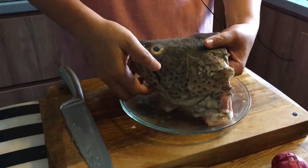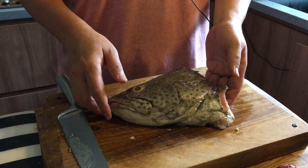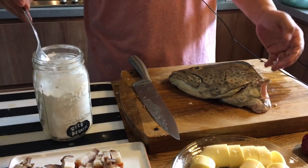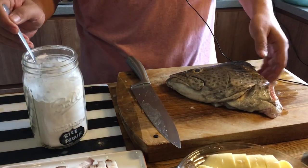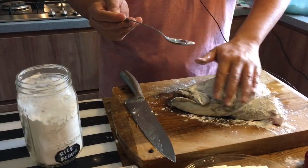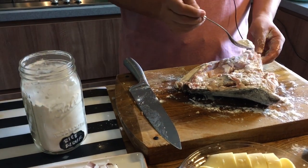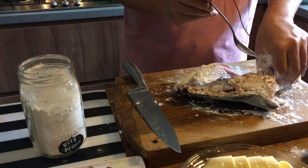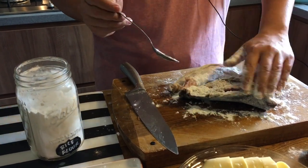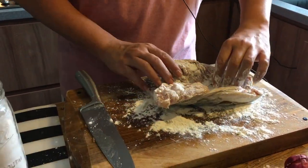The fish has been marinating for about 20 minutes. Now I need to dust it with flour because I'm going to deep fry it. I'm using rice flour — that's what I have in my cabinet — but you can use all-purpose flour. There are two reasons for this: it makes the fish head crispy when cooked, and it prevents splattering when you deep fry. Dust off any excess flour and leave it aside.